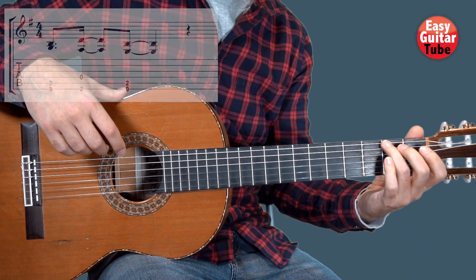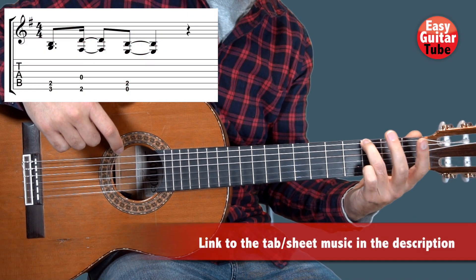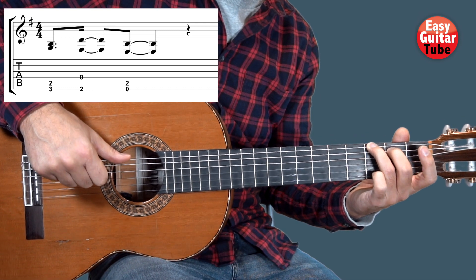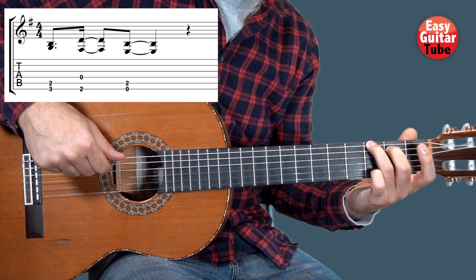We are going to start putting the ring finger on the 3rd fret 6th string, and at the same time the middle finger on the 2nd fret 5th string. On the right hand we play the 6th string with the thumb, and the 5th with the index finger, and we play them at the same time.